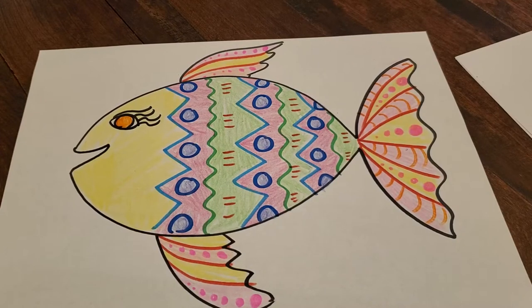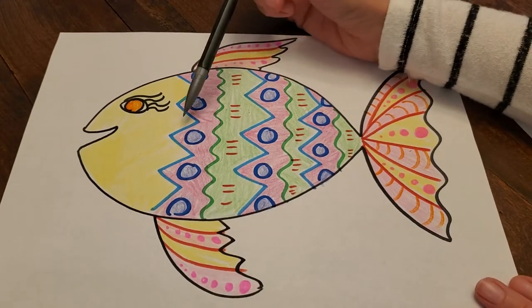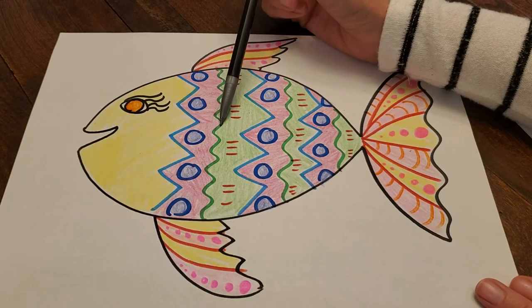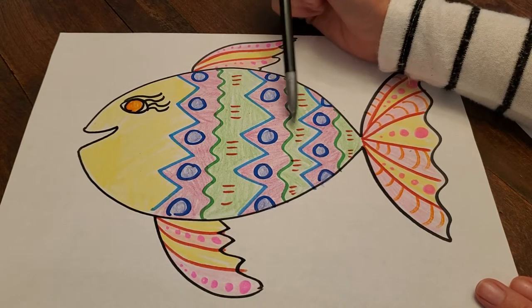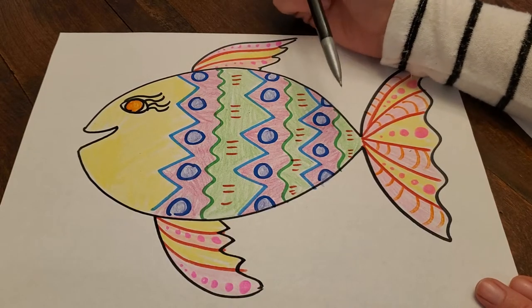Hey everyone! Today we are going to make fish with patterns. Patterns repeat. So on my fish I have a blue zigzag, green squiggle, blue zigzag, green squiggle, blue zigzag, green squiggle. Those are patterns and they repeat.